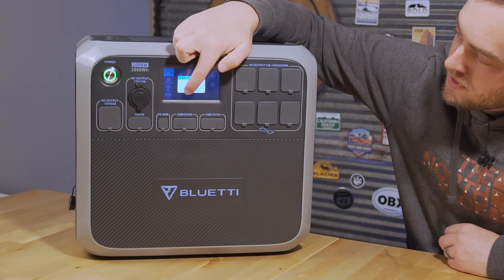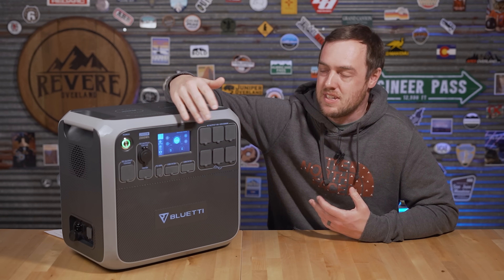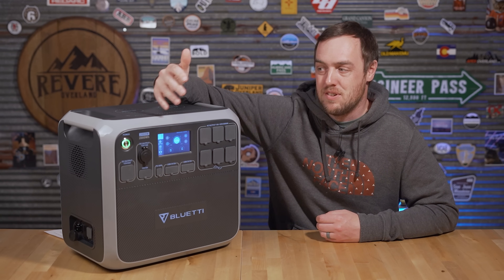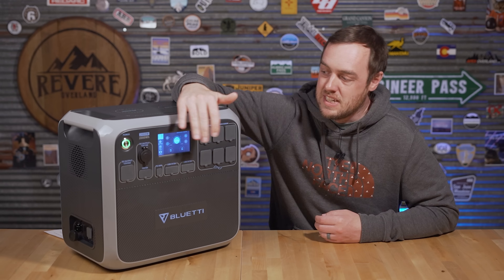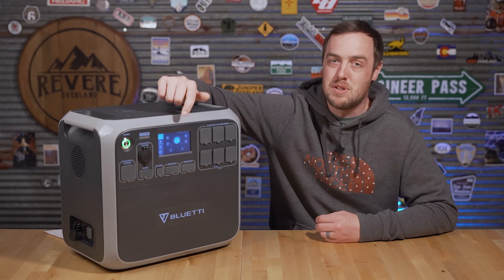You can turn on the DC and AC outputs from the screen, and go through settings to see inputs, outputs, and any fault codes. It even tells you how much CO₂ you've saved by using solar. While it's cool seeing it all on the screen, I do have a couple of issues.